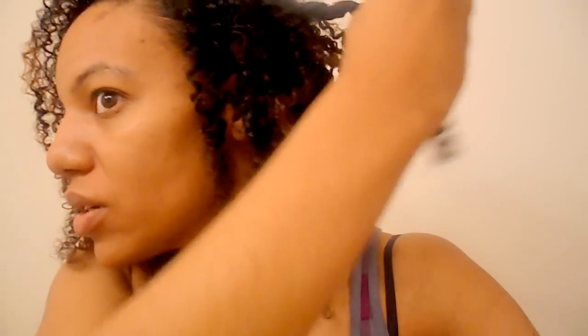I'm gonna wear my hair like this all week. I'm not gonna mess with it — I'm gonna pineapple it at night and just wear it like that this week. There are a couple of big twists in here that I need to pull apart, which I'm going to do right now.